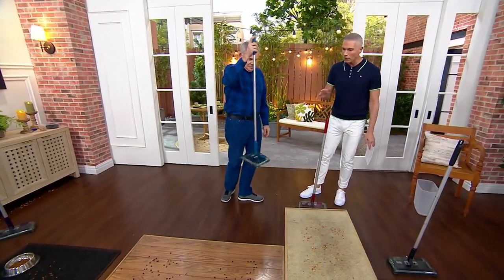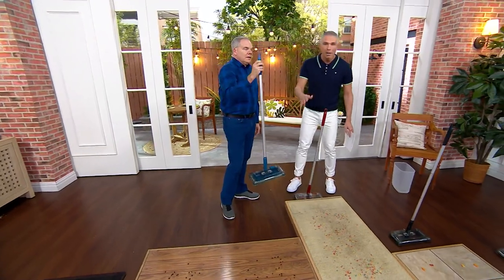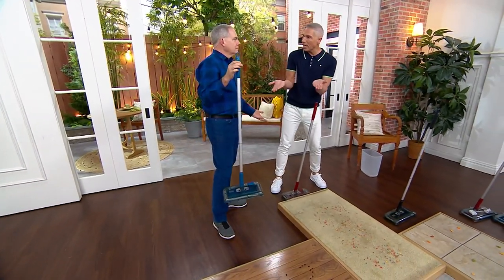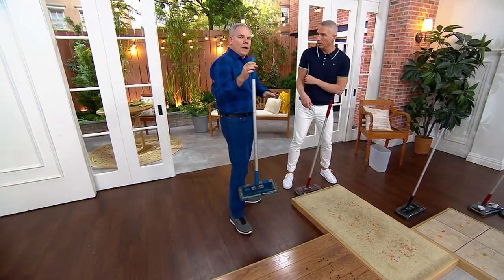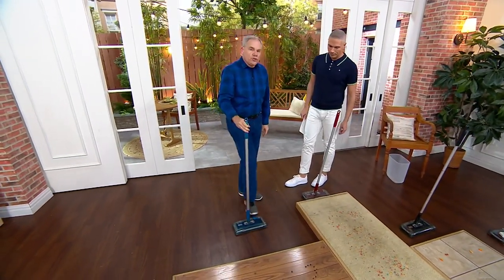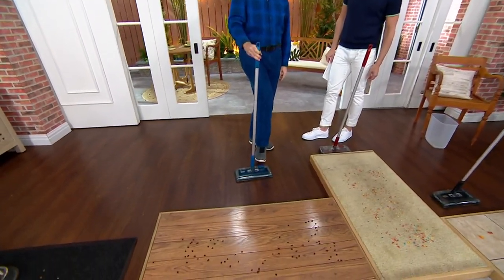Christopher Joyce, our cleaning expert, is going to show us how to use this. It's basically a broom and a dustpan in one. It's cordless and rechargeable. You use your toe to turn it on and off, so you don't have to bend down.